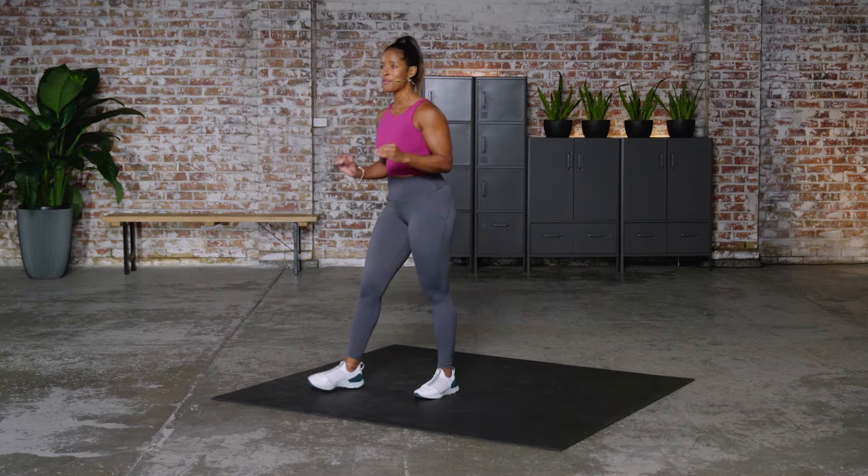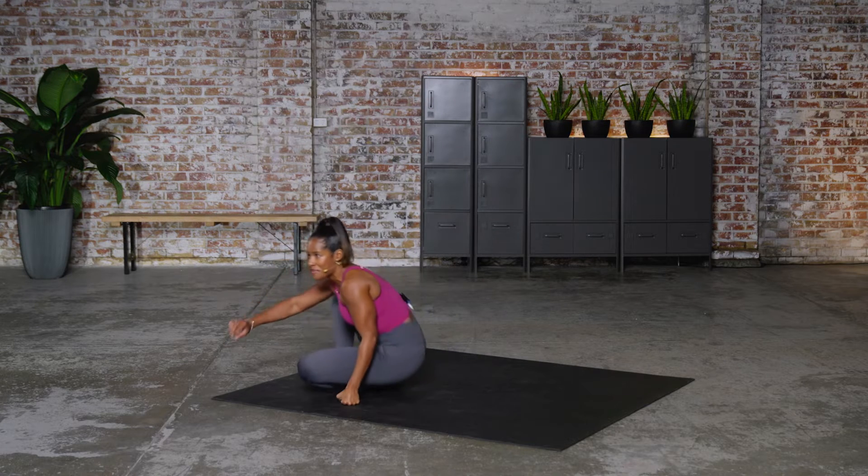Hi team, my name is Ingrid Clay and I have an amazing core workout for you today — only five minutes. We're gonna jump right into this because this is gonna be an AMRAP today.